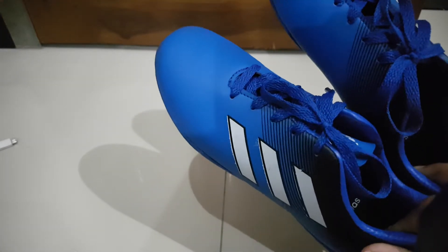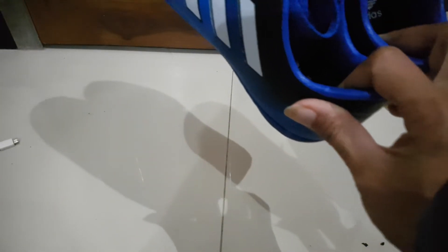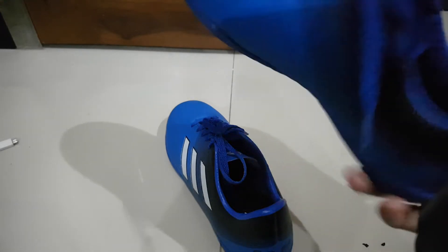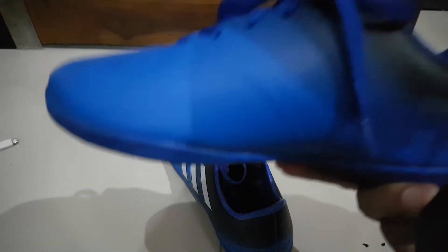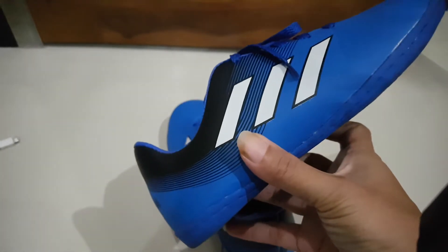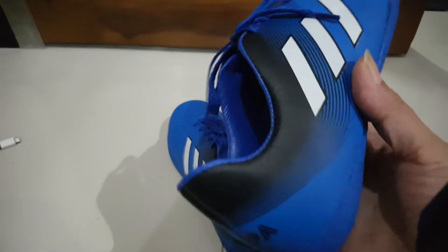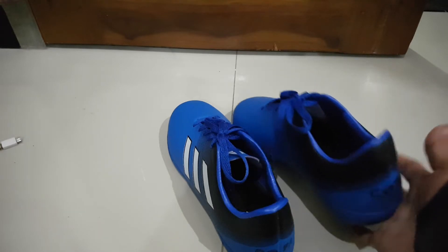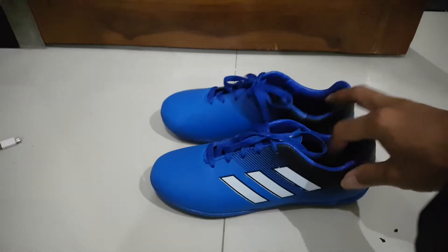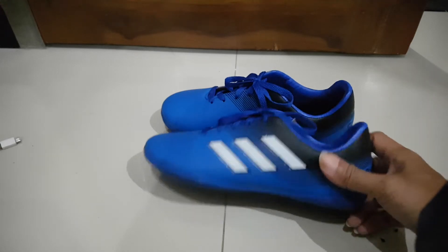I bought him a very cheap one. It's a fake Adidas — this is not an original Adidas — but it doesn't matter because the design of the shoe is pretty good. This is only six dollars; in Indonesia it's 60,000 rupiahs, so it's quite good and not that expensive.